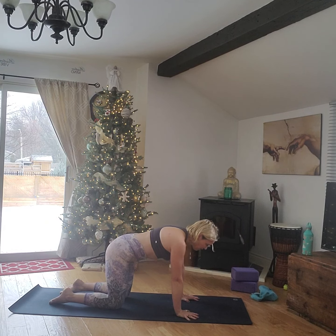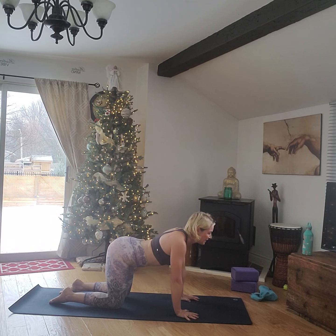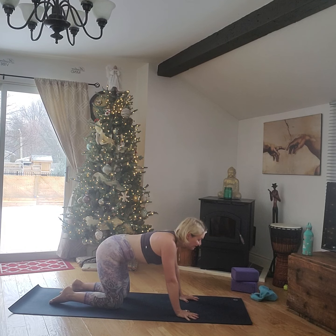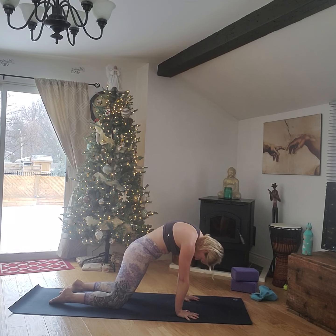Deep inhale, and as you breathe out we're tucking that tailbone, tucking the chin to the chest, rounding through that spine, pushing the floor away. Inhale, inhale, inhale — lift that tailbone, lift that pelvis, tilt it forward as much as you can, lift the chin. And again as you exhale, draw up through the lower belly, activating those core muscles.